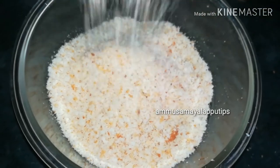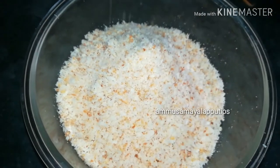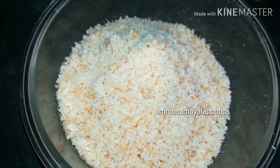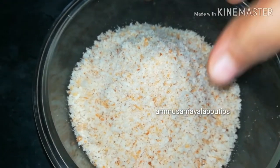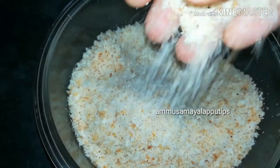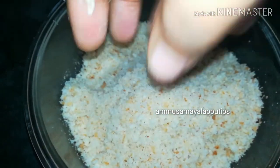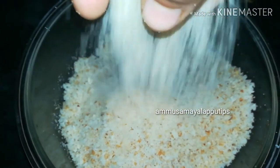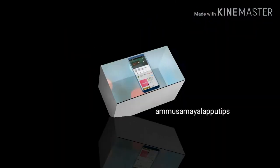Hello friends, welcome back to our channel. In this video, we will show how to make breadcrumbs. It is easy to make breadcrumbs at home.